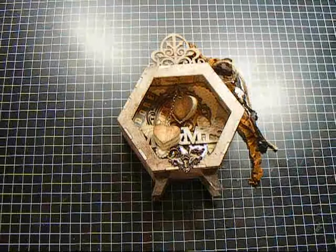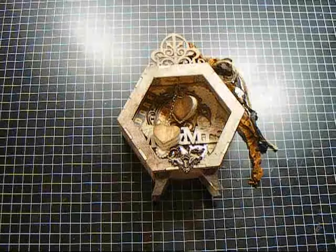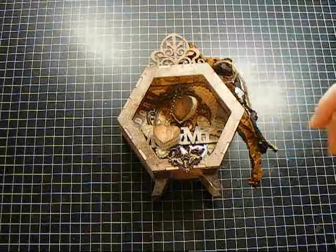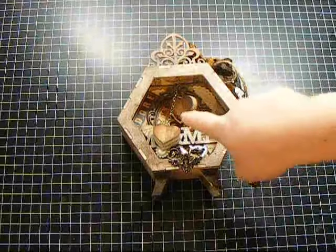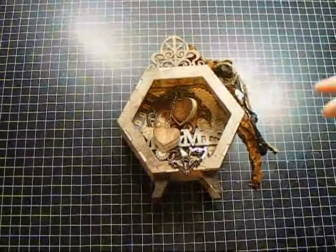So this is the shadow box that I created — it's the hexagon shadow box. I'll also put a link for that down below. I have it laying down just so you can kind of see the inside, because these hearts are actually hanging and they'd get all over the place when I'm trying to show you.